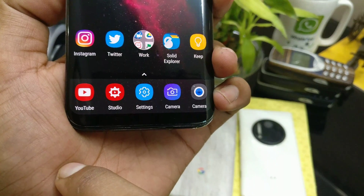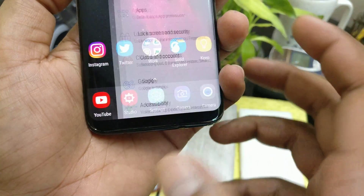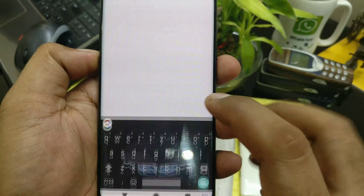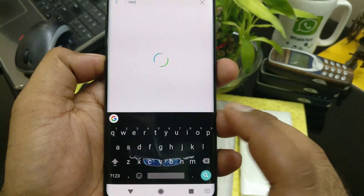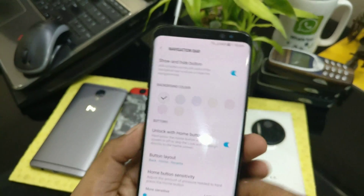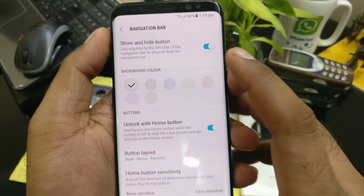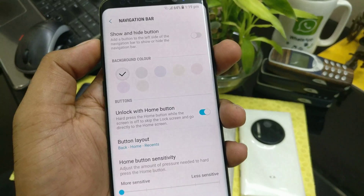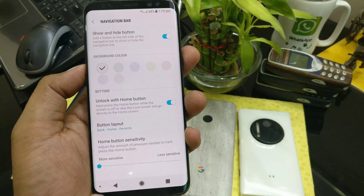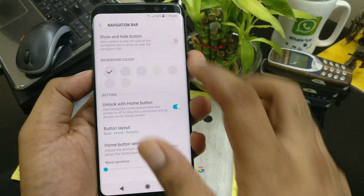Once you touch it here, it's gone. To set this up, you need to go inside your phone settings and search for 'navigation bar.' There's an option called show and hide buttons. Once you click it, you can see the dot is enabled — this is optional.